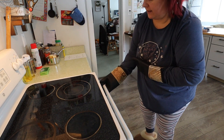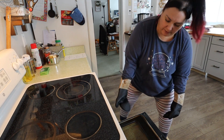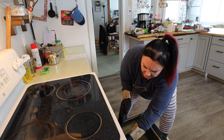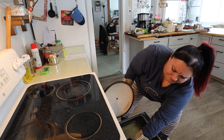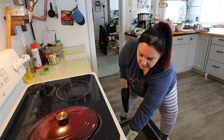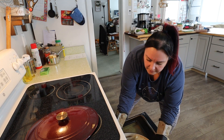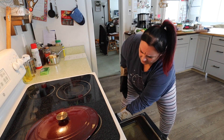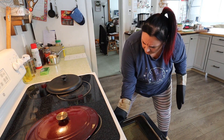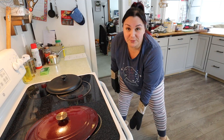It's been 25 minutes. I'm going to take the lids off — very carefully though because steam does come out. Here's a little preview — it's looking beautiful! Back in for 20 more minutes without the lids.